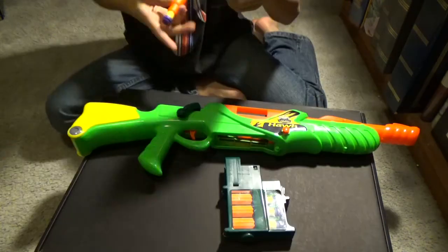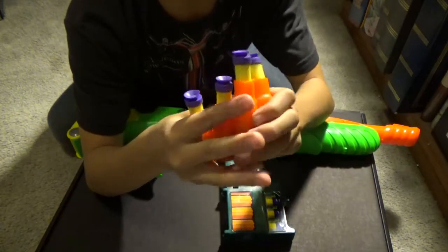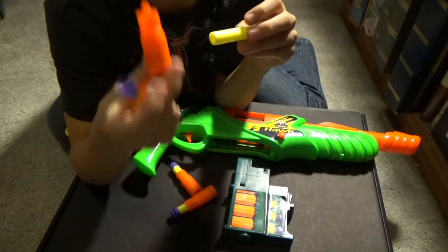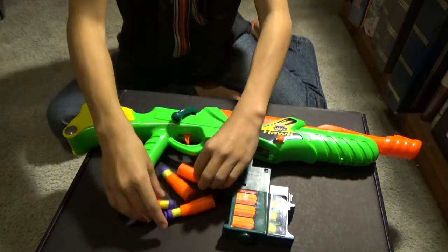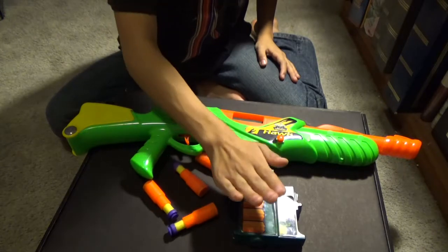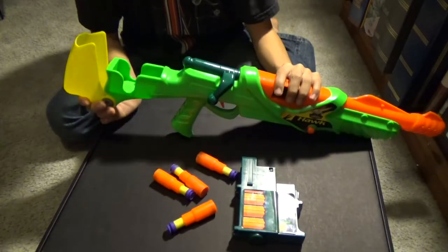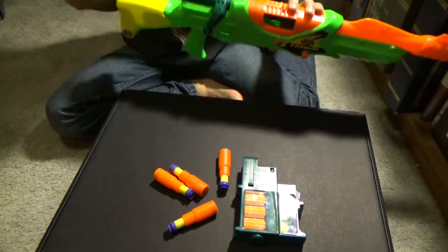First off, features of this gun. What you get: the gun itself, a bullet mag, and four Buzby bullets, which are these yellow bullets with suction cups. You might be wondering what these orange things are — they're actually bullet shells, which adds a sense of realism. You also get storage for four extra bullets, though those don't come included.